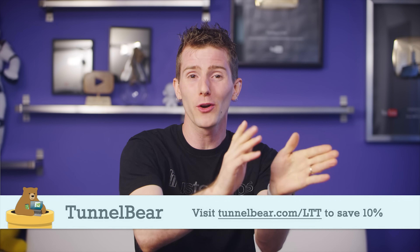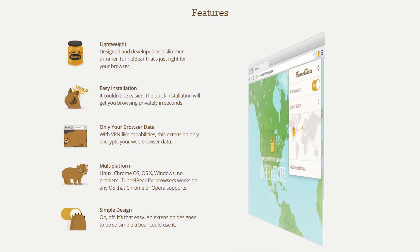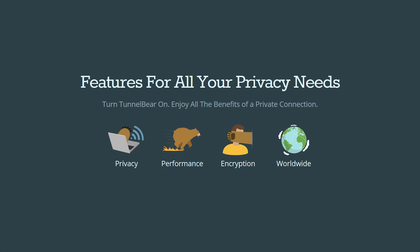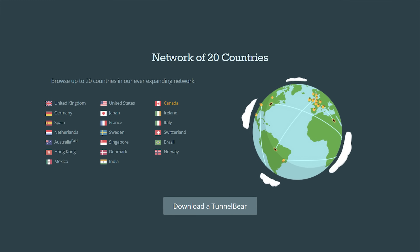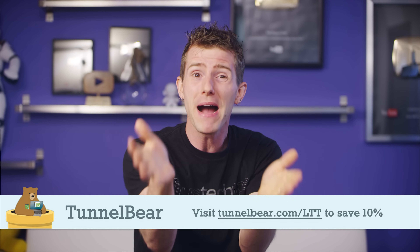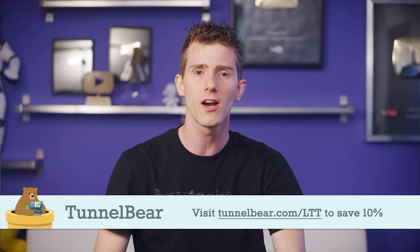If you were to get TunnelBear right now, you could have it turned on and working by the time I finish telling you why it's awesome — it is that simple to use. Press one button and your connection is secured, keeping your online activity private from your internet provider, advertisers, and the websites you use. You can also select any country you want to access streaming video and other services as though you're from a different region. TunnelBear has a top-rated privacy policy, does not log your activity, and you can try it free with 500MB of data — no credit card required. Get a year of unlimited data and save 10% at TunnelBear.com/LTT.